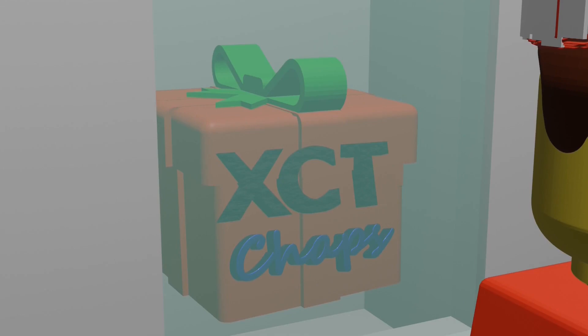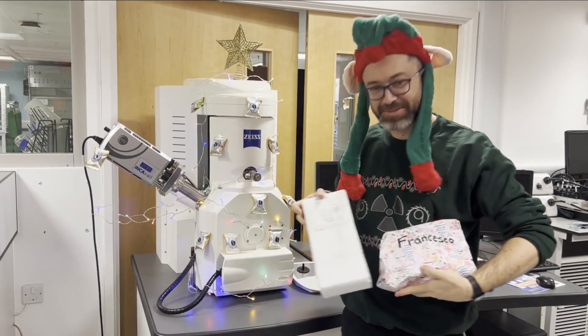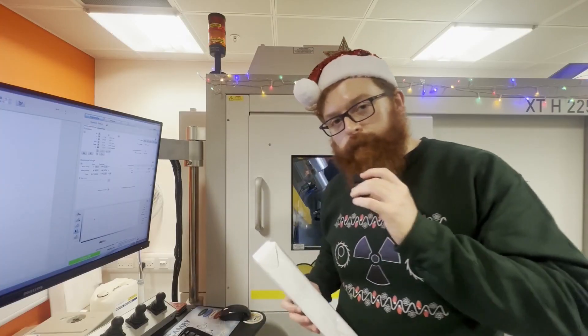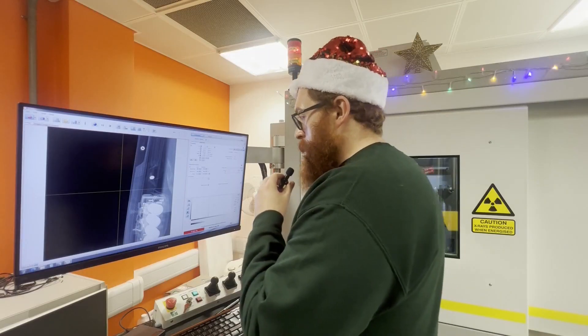Hello and welcome to Secret Santa XCT 2023. The XCT chaps will be taking a peek at their Secret Santa gifts using X-ray imaging. I'm going to be figuring out what I got for Secret Santa.